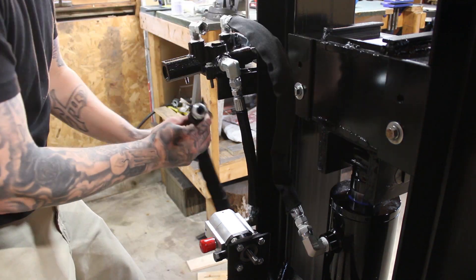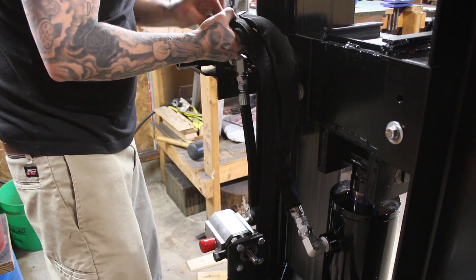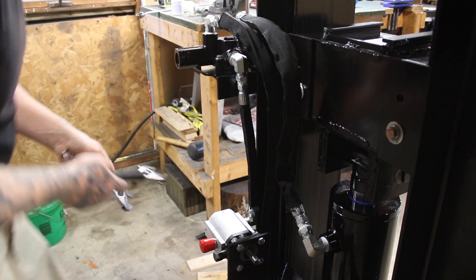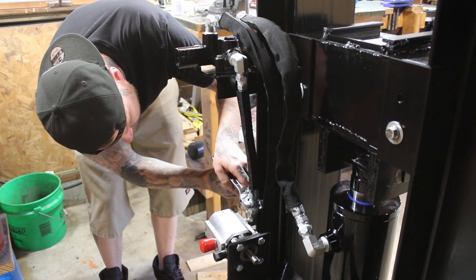Right here I'm connecting the cylinder to the valve. Everything's routed correctly, but then I get to second-guessing. So I watch a video, and then off camera I switch the lines. That's why later when I go to test it, it's backwards.